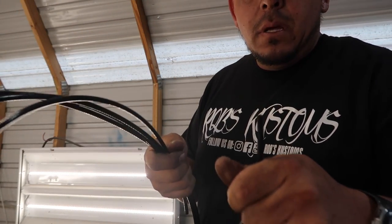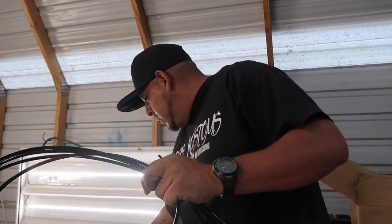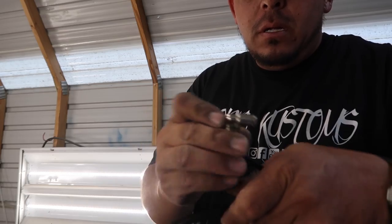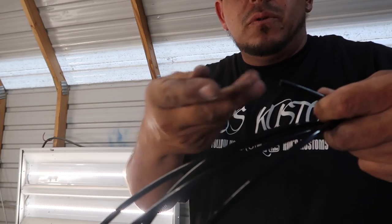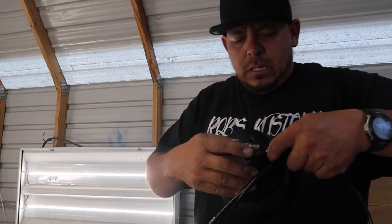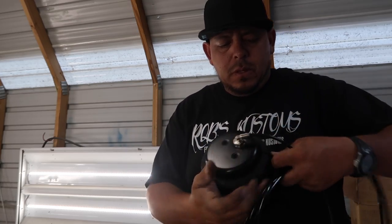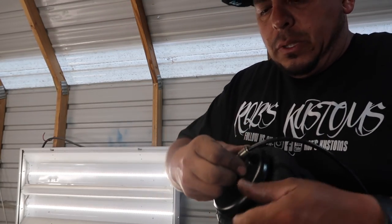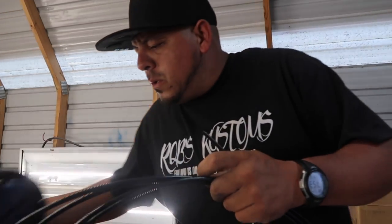Quarter-inch airline is fine — you could run a bigger airline, you just have to swap out your fittings. This one here plugs in, and it's a push fitting that just pulls right out. This goes to the bag, and the same on the other side gets mounted on your bracket. So it's a simple little setup. Like I said, it's a manual setup — nothing too fancy.